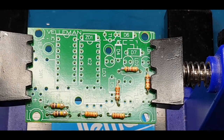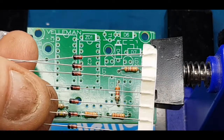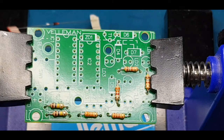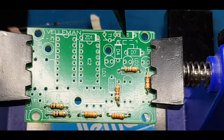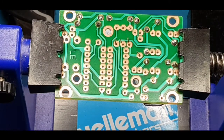Next we'll crack on with the diodes — I believe there are seven, they are 1N4148. Watch the polarity: the little black band on the diodes goes with the white band on the end of the symbol on the board. So quickly running through: D1, D2, D3, D4, D5, D6, and D7.